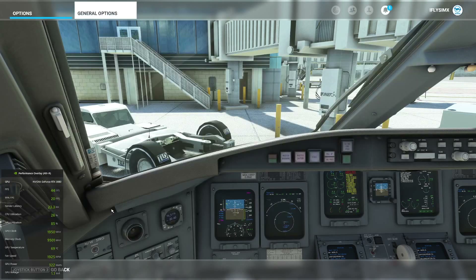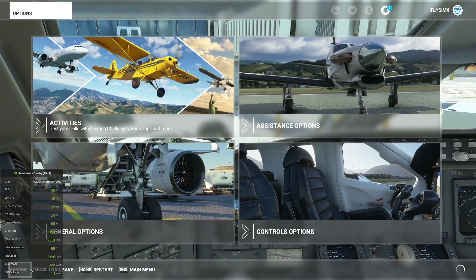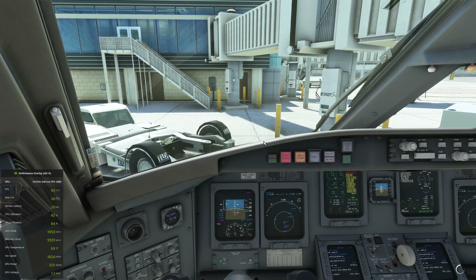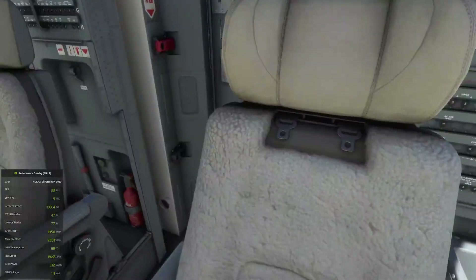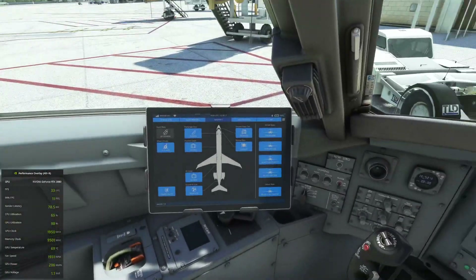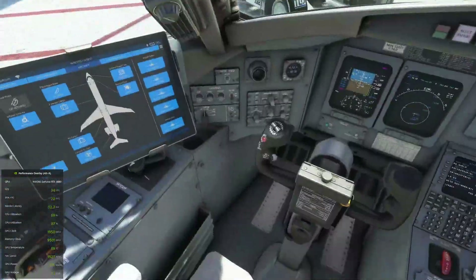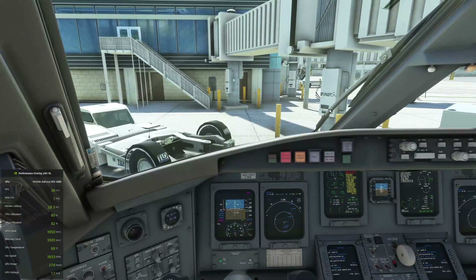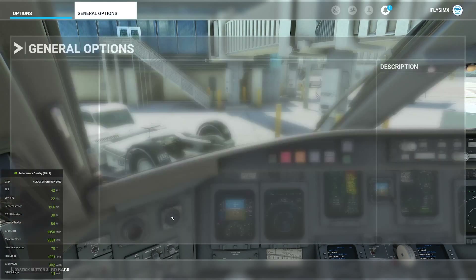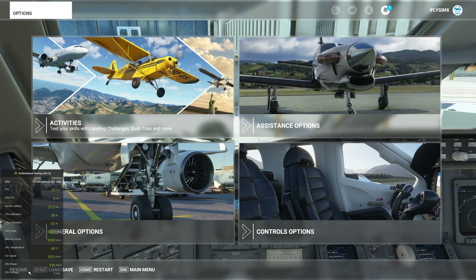So again, this is with the setting to low. If I go to medium, it does help a little bit, but for my personal preference, we still drop into the single digits. To me, there isn't a huge difference with medium. I think if you're going to have it at low, have it at low. If not, have it at least to high — and at high is where we really start to see the difference.